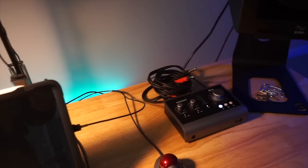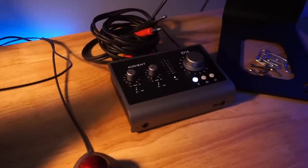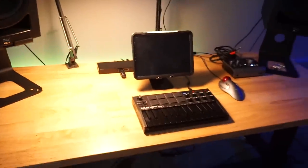Of course, got my stand for overhead shots. Got my little battery so my camera won't turn off on me while I'm doing videos. I got the Audient ID14 — this thing sounds crazy. That's pretty much everything in this room. Got a little panel on the wall, some little stuff in here, and that is it in this room.